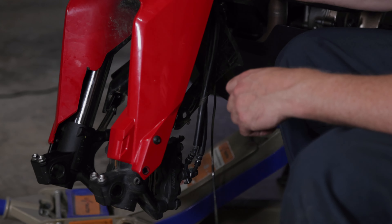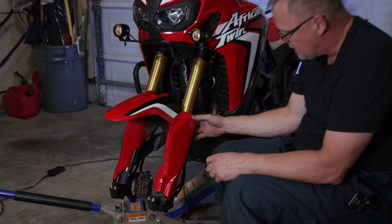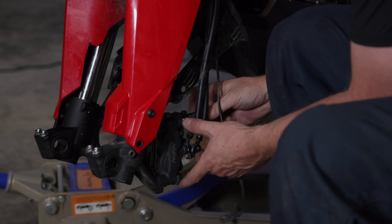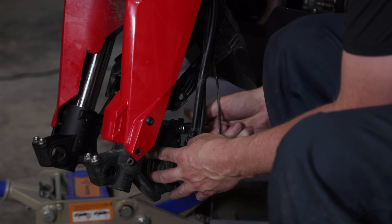The only thing now that is going to restrict the fork from coming out is the caliper on this side. We're going to remove this caliper and then tie it up so it's supported and not hanging. This is a 14 millimeter bolt — both of them, two of them.